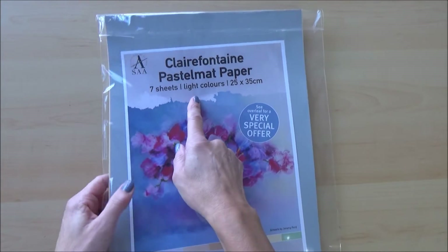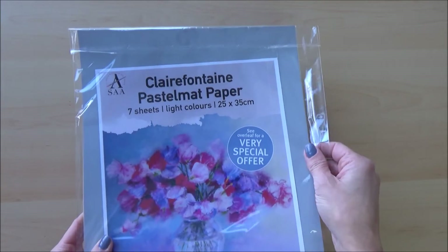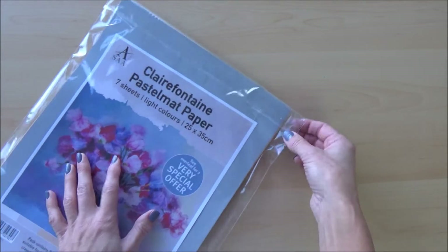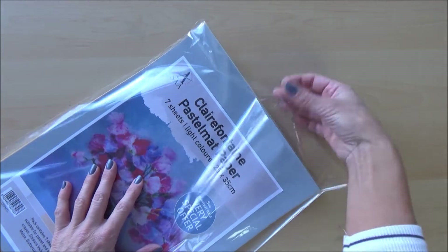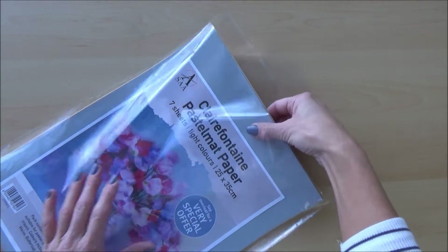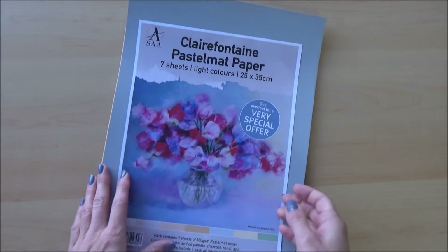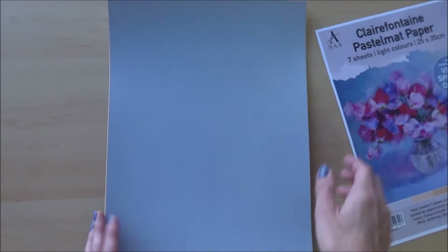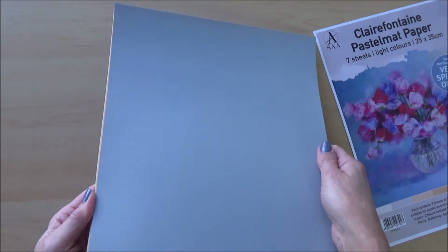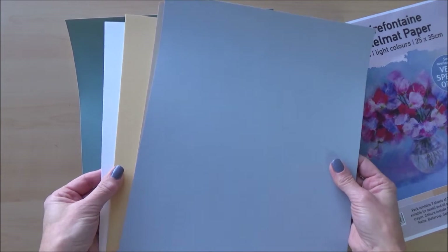The first supply is the Clairefontaine pastelmat paper. This is a trial pack of seven sheets measuring 25 by 35 centimeters, coming in seven different light colors. I've not used pastelmat paper before but I've heard lots of good things and I'm really keen to test it out. This seven-sheet pack cost me £15.49 on Amazon UK, so it's not cheap, but prices may vary depending on where you live.